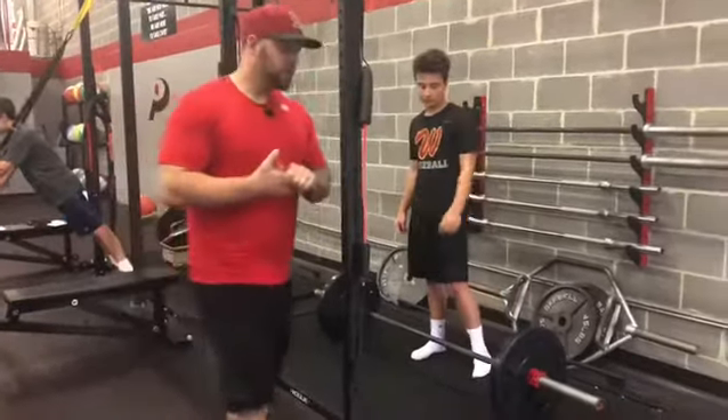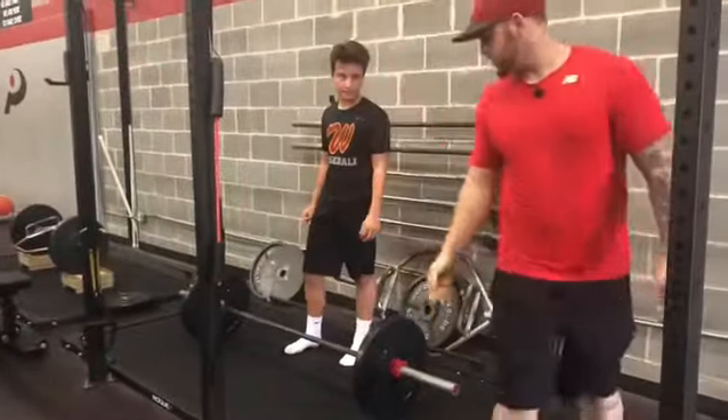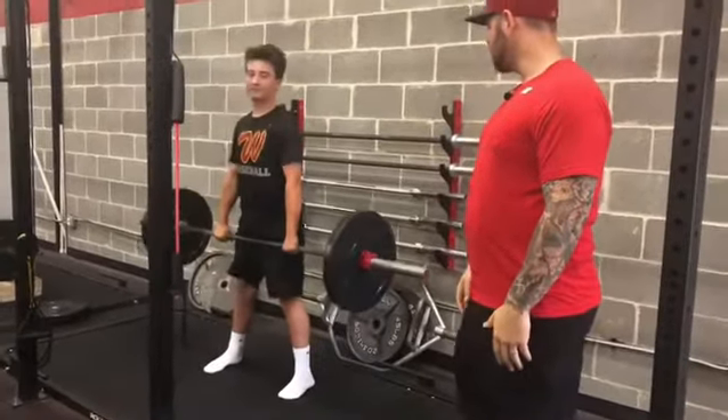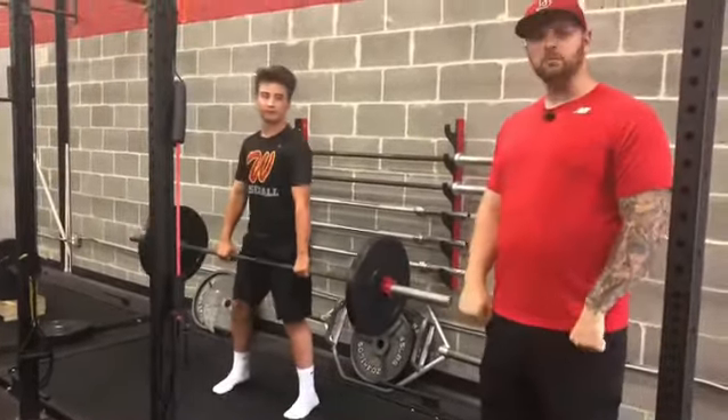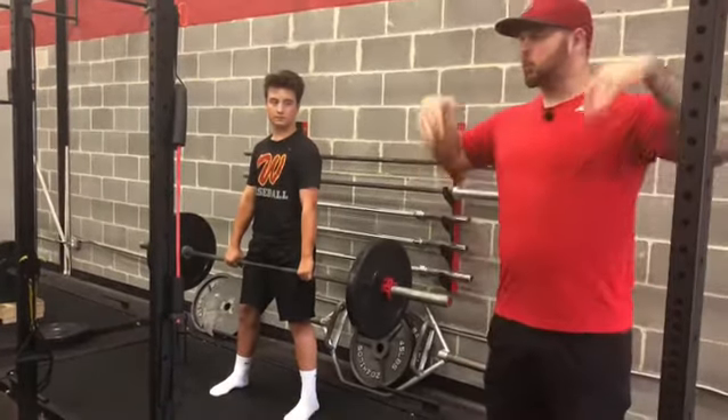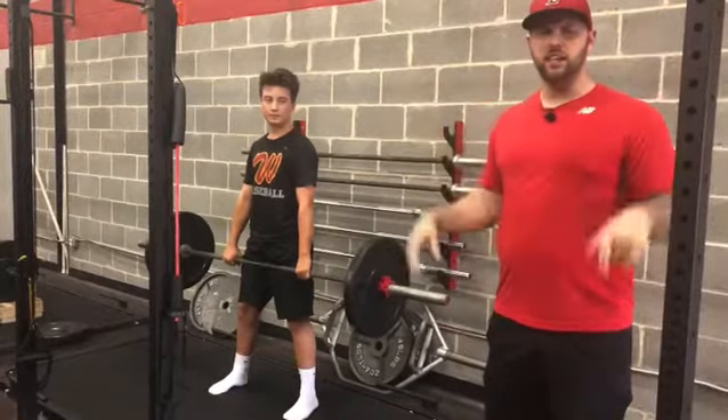Cam is going to get into a hip hinge position, grab the bar, and bring it up close to his body. He's going to hinge his hips back, keep the bar really close to his body, and then explode upward, trying to get the bar as high as he can, and then let it go.